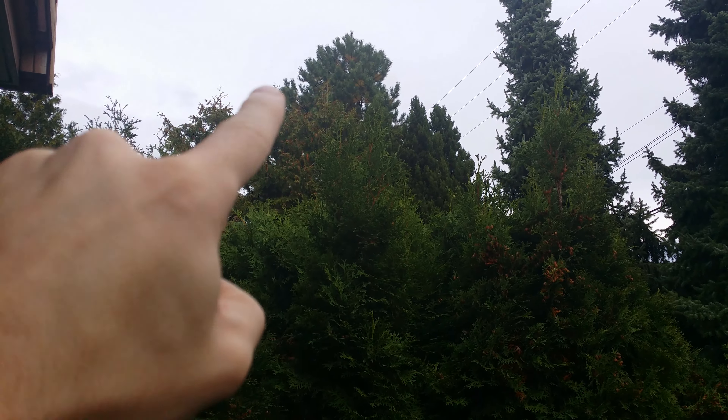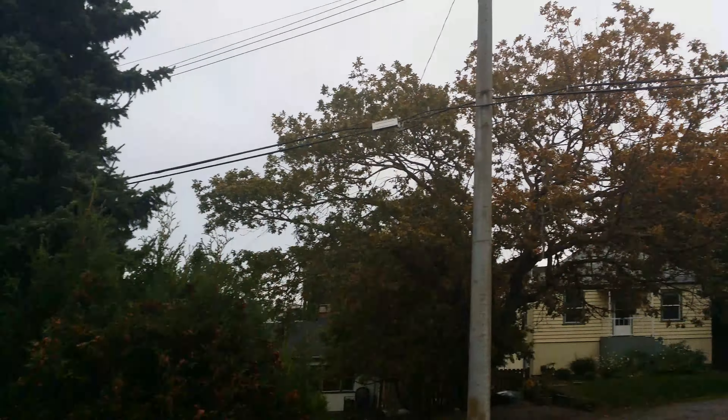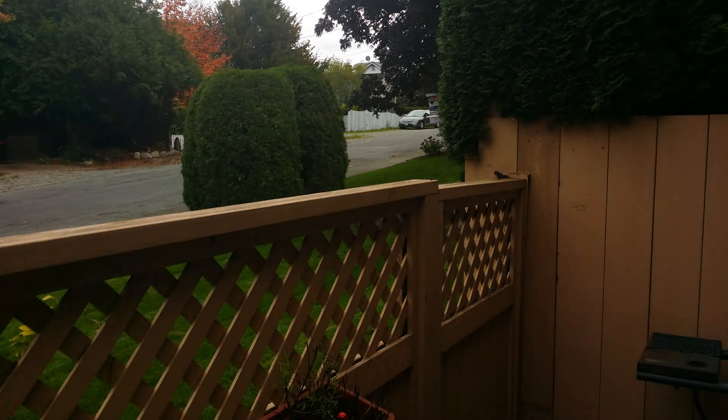Around the trees, when I pan up, it looks like it's just a little bit washed out until the exposure adjusts, so I'm not really too impressed with that.